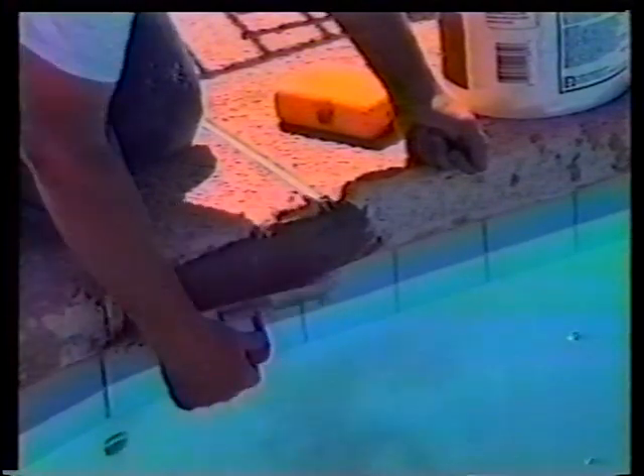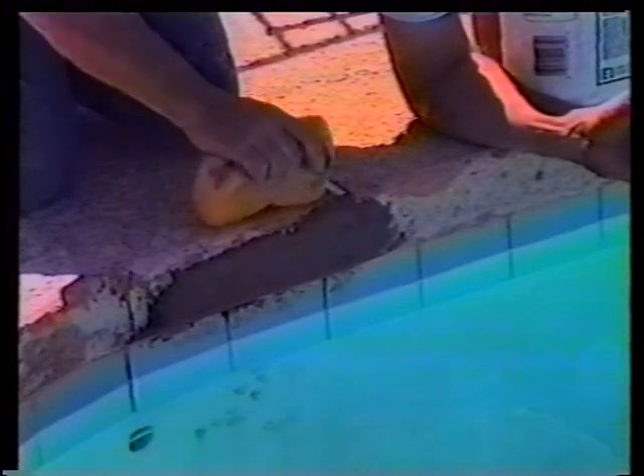Notice how we're moving the trowel sideways — we're not pulling down and away from the repair area. Now we're troweling the area, curving the bottom edge with our trowel. Then we're cleaning up the excess from the edge with a moist sponge.